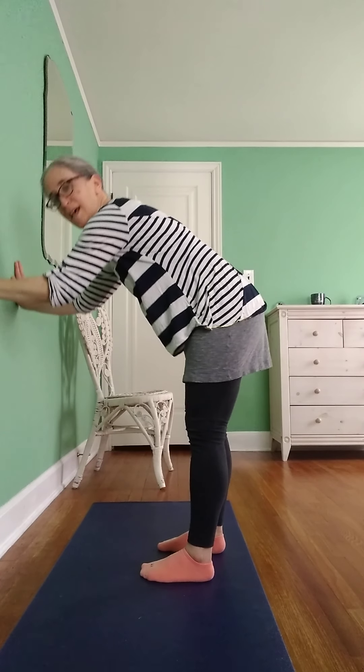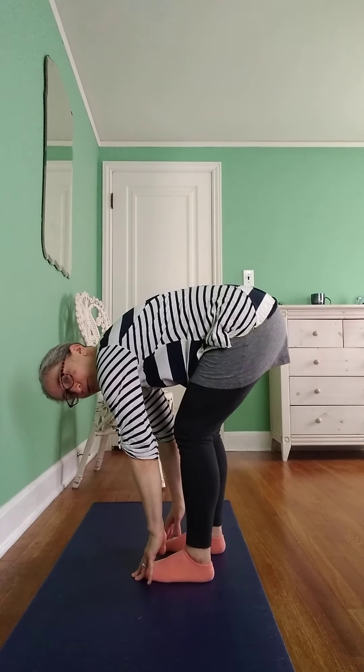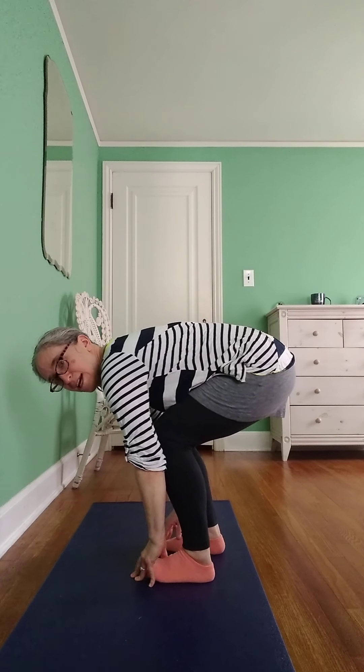Slide your hands down the wall, touch your toes, bend your knees, put your hands between your feet, and look forward. Take a breath in, take a breath out, take a breath in, take a breath out, and sit all the way down on your bottom.